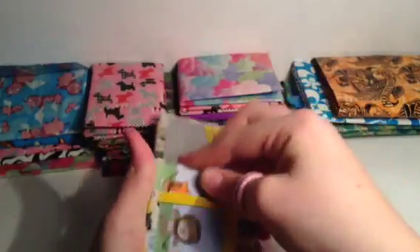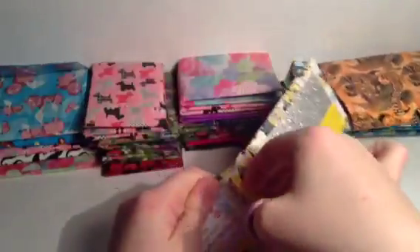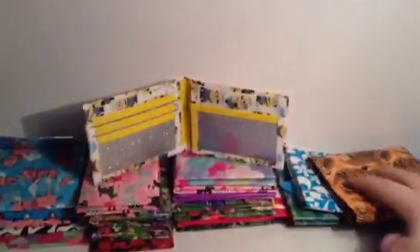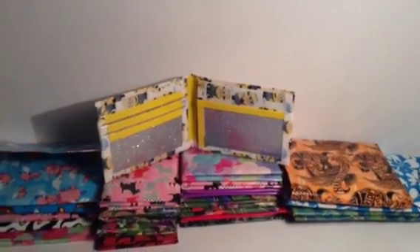Now the cotton candy bifold - beautiful - color combo credits to SNK Crafts. Glitter pockets, teal and cotton candy, and two hidden pockets. I like that one a lot too. Then probably my favorite of this week - I finally got around to using the mini tapes I bought from SNK Crafts. Yellow billfold with my second basic layout: three card pockets, another pocket above the ID, and behind the ID is glitter. I just love this so much - can we just take a moment to appreciate how pretty this is?